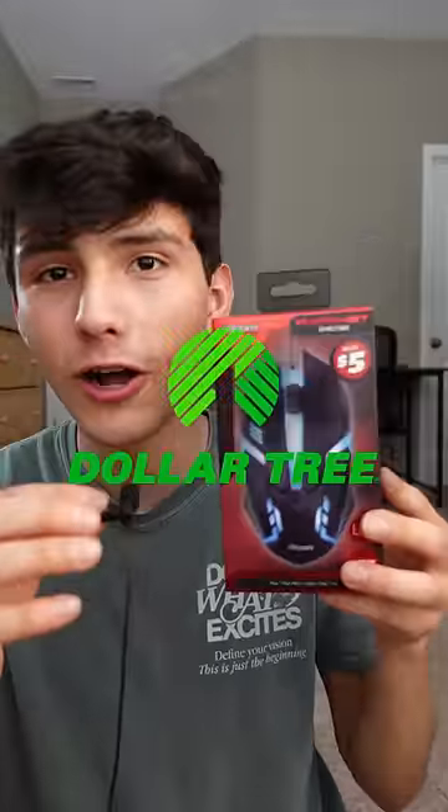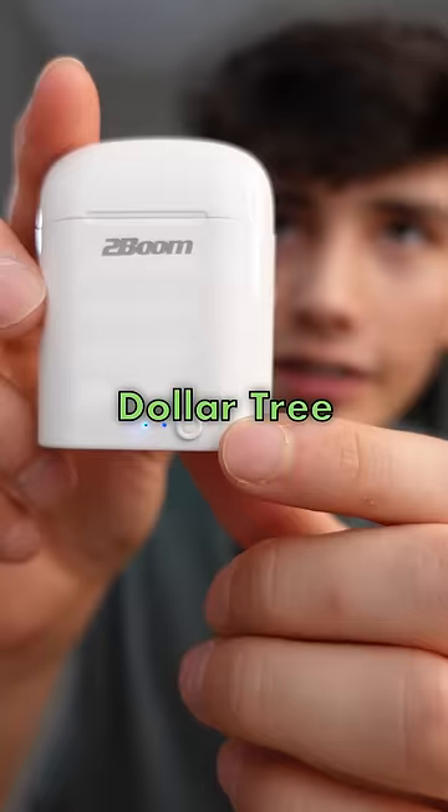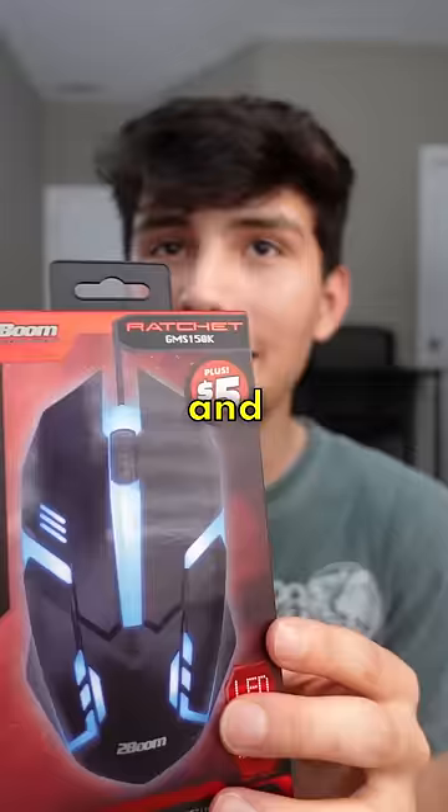This is part two of testing Dollar Tree tech products. In the last video, I tested fake AirPods from Dollar Tree and they were pretty bad. Next up is this Dollar Tree gaming mouse, and I think I got scammed because I paid $5 for it at Dollar Tree. Let's open this up.